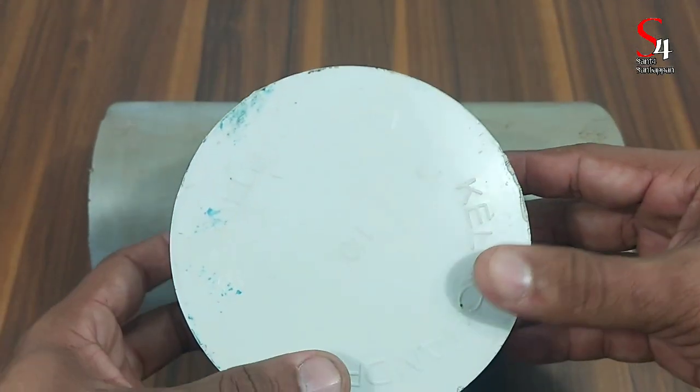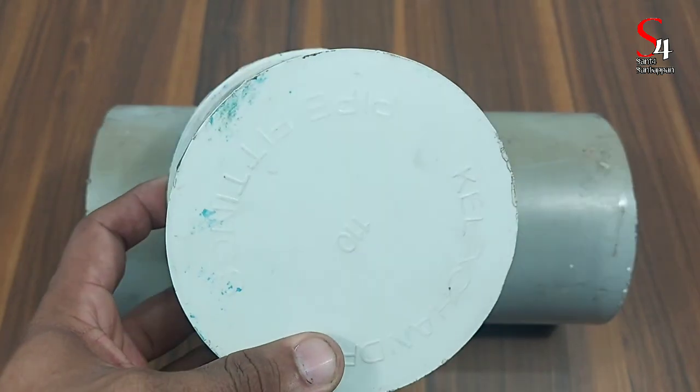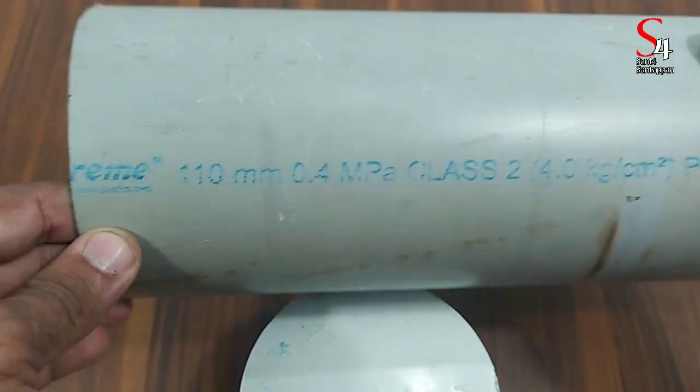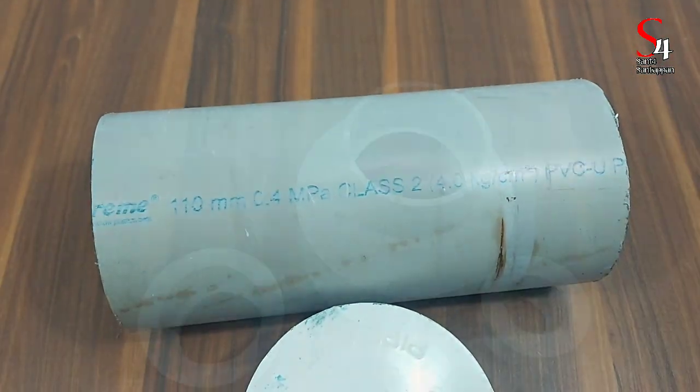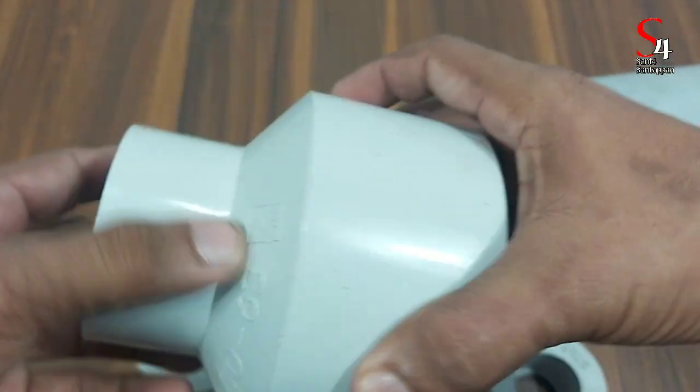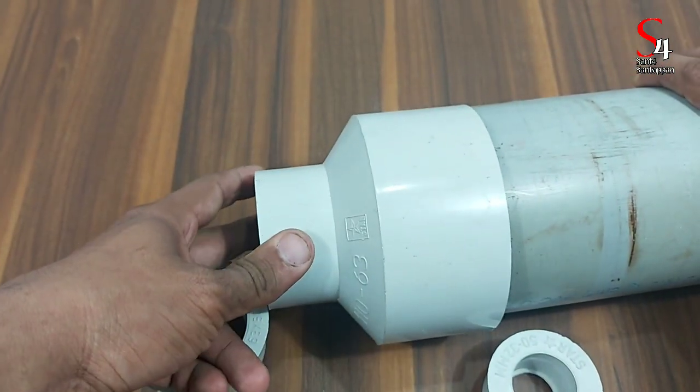Now we are working with these materials. This is a PVC pipe. We have a 110mm endcap and a 110mm PVC pipe. This section is 20-25cm.